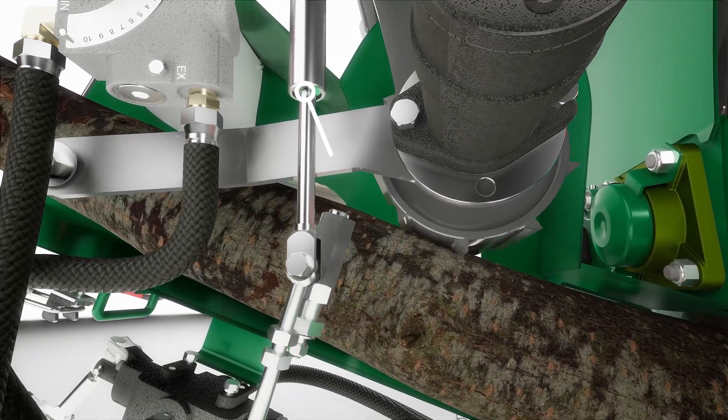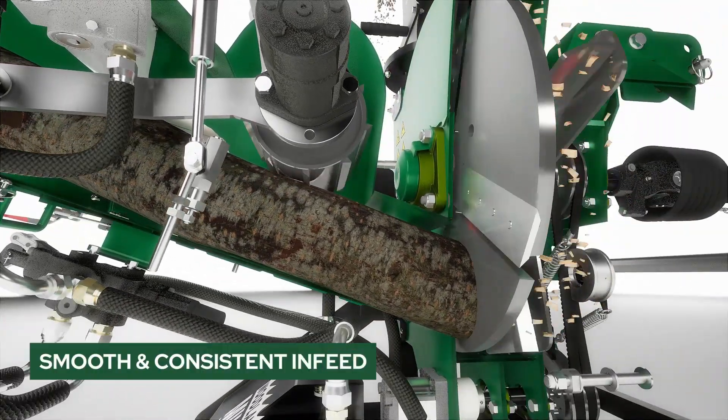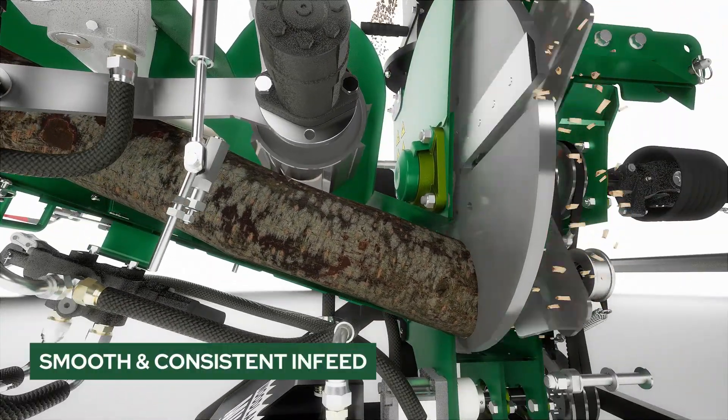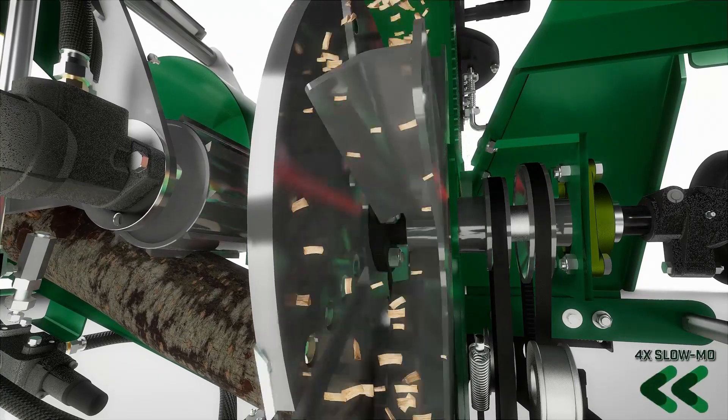allowing it to climb over the material and advance it through the infeed system to the flywheels with smooth, consistent pressure. The patented twin flywheel technology separates the functions of chipping and throwing.